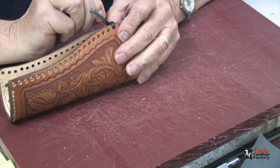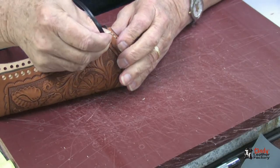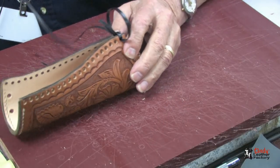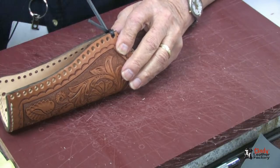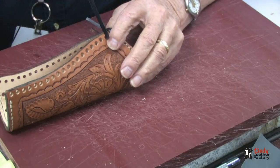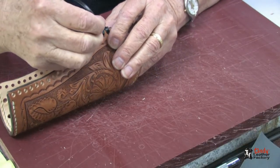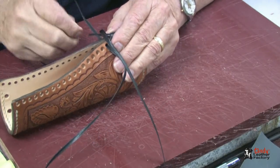Now I am going to go through this top set of holes one more time. This will give us lots of strength up there that we will need. Now we can continue lacing. I will do the whip stitch on here, going through each hole from front to back as you can see. Pull it up tight, lacing the end under as we go.